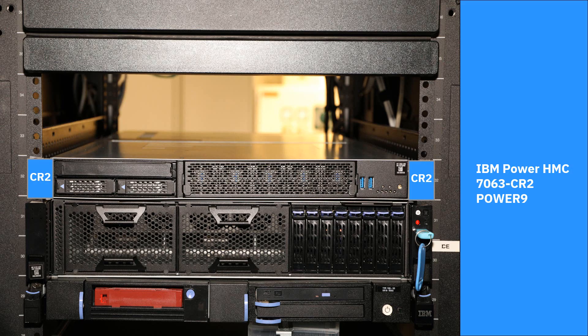There we go - we're done for this video. Here's the IBM Power HMC CR2, a lovely bit of kit. Get yourself one - well, get yourself two actually, it's best to have two HMCs. Don't forget to give us a thumbs up if you enjoyed this video and learned something, and don't forget to join the channel if you want to be notified when my next video is out.